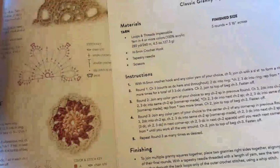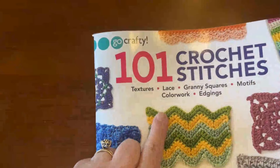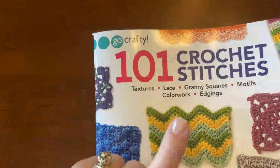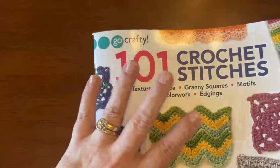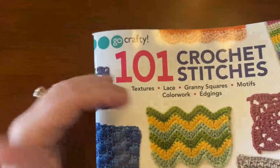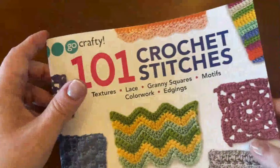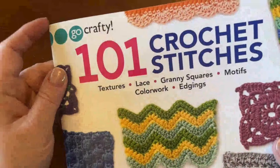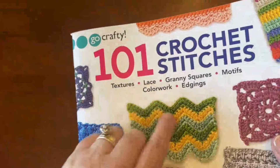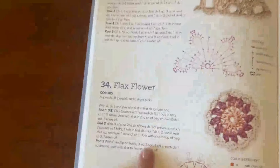I've got a couple of different patterns here. This one I printed off the Michaels website — I'll share the link in the description below. It was designed by Brett Barra, and it's a really quick and easy pattern. I also brought a book I bought at my local Michaels store — it's called 101 Crochet Stitches. Your store may not have this exact one, but I bet you can find some type of crochet book there.